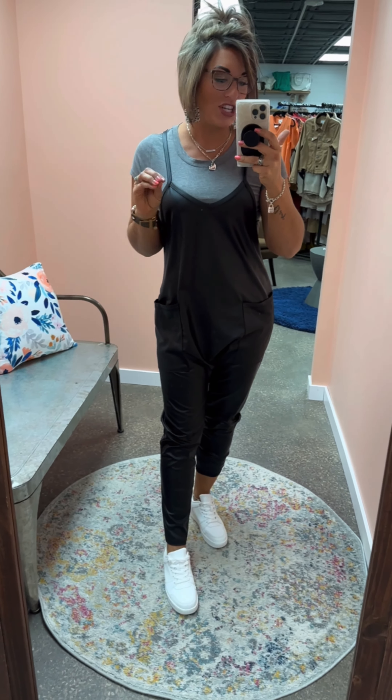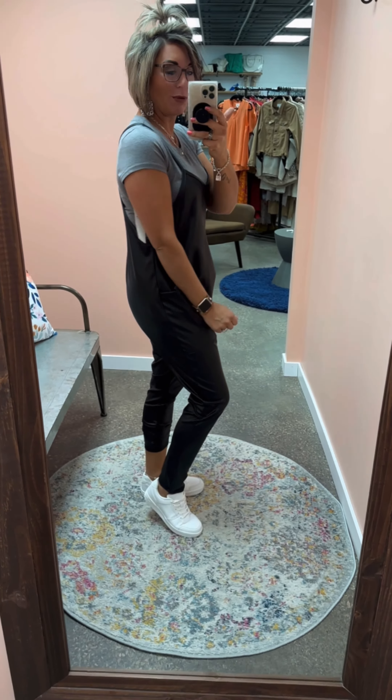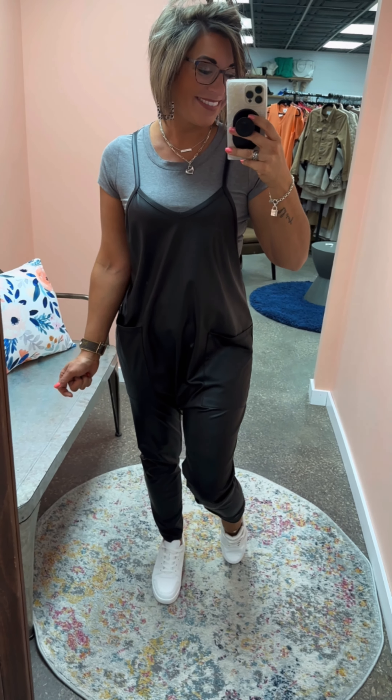It is fantastic — such a fun piece. I think you guys are going to find that you'll wear this a lot more than you may have anticipated, because it is so easy to pair with different colors and different items. Stay true to size in this one. It's available in small through 3X, and I think it's going to be a huge hit.